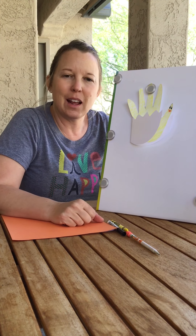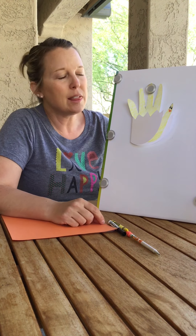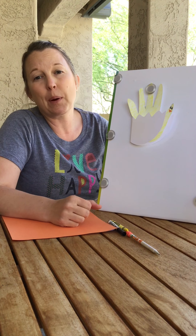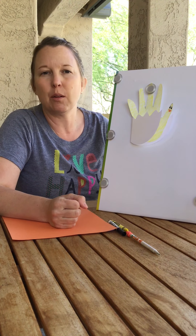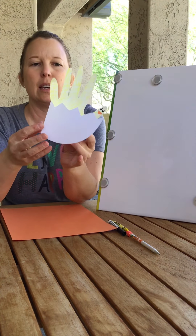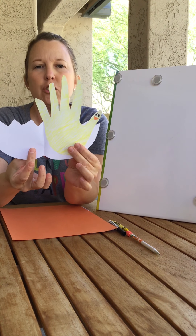Hi, second graders! Today is Holy Thursday, and I thought it might be fun to do something creative today with you to prepare for the celebration on Sunday, which is Easter. So I found this online, and I thought we could make some cute little Easter chicks.